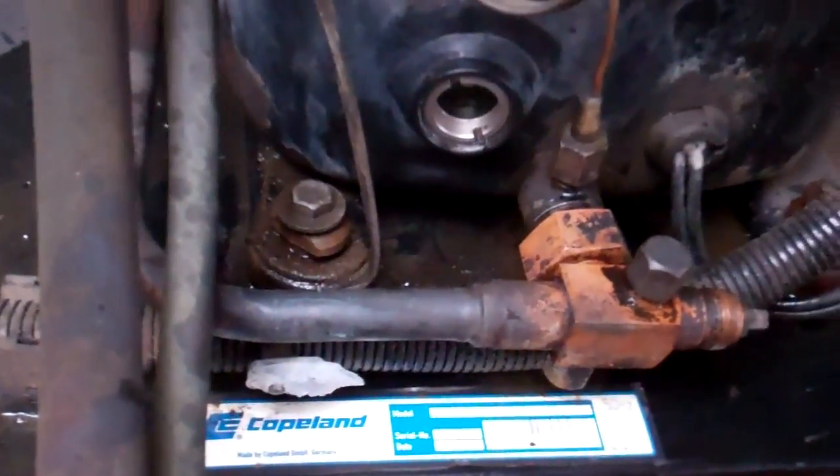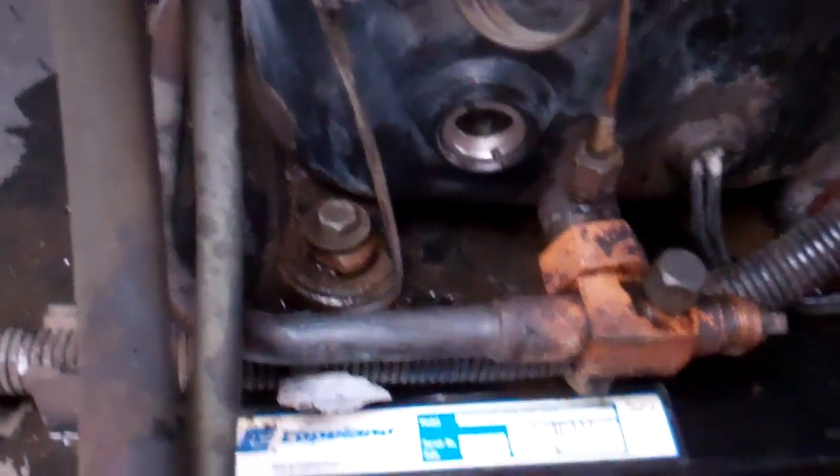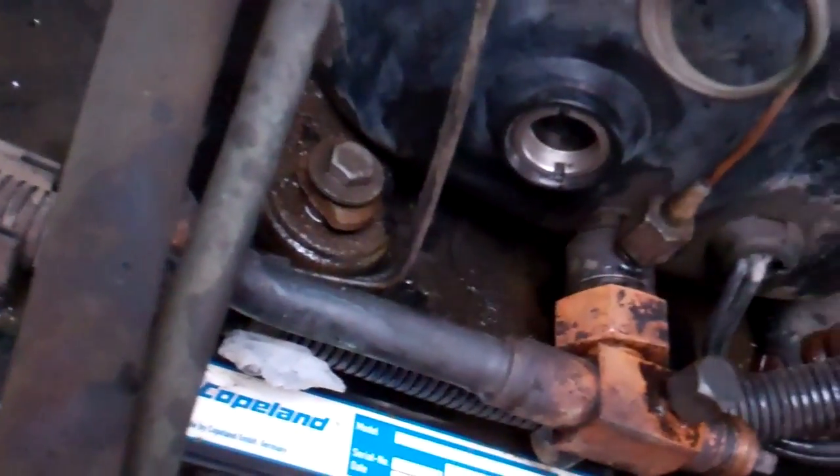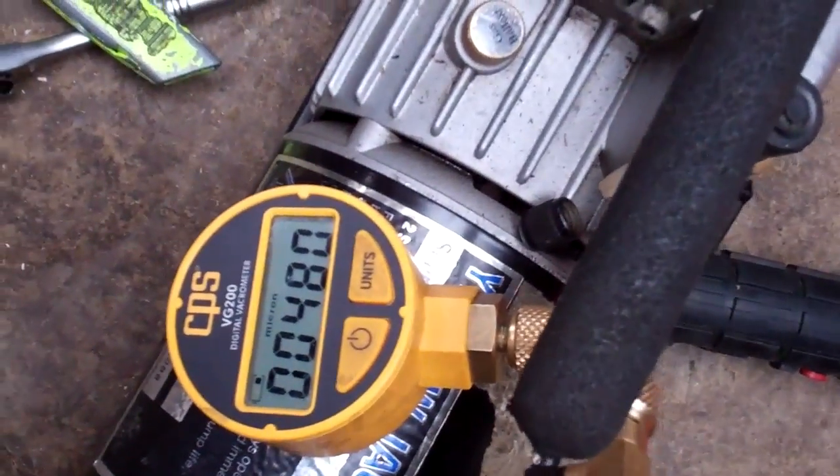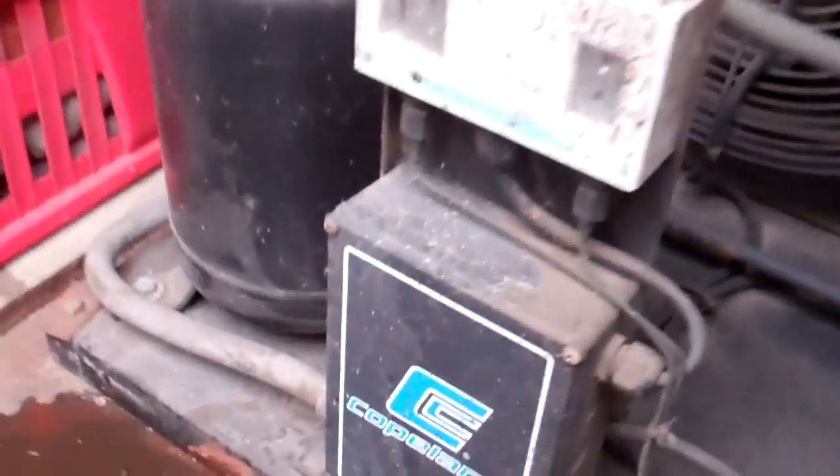Alright, we've got that in. A bit of a clean up — got some of that oil we've spilt. So we'll give it a check over, have a look at the electrics and the contactor to see what they're like. We'll be ready to fire it up then.